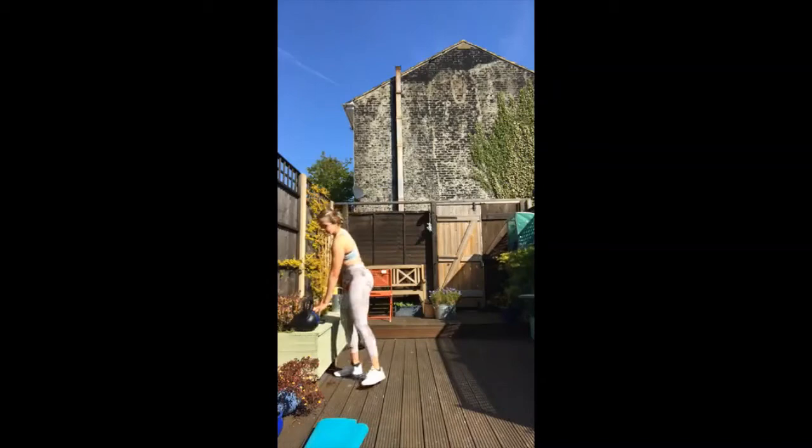One minute to recover. Lovely guys, how are you feeling? Grab yourself some water, breathe. You've got one last round — any questions, type them in. I can't get over how hot it is already. 30 seconds to recover. Squat rotations — this is your last round. I like the last round because it's the last one, and you can just push a little harder. The last round, you don't need to leave anything in the tank.